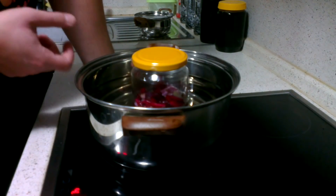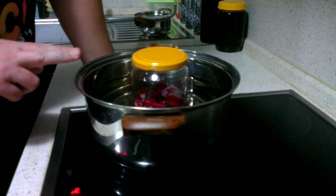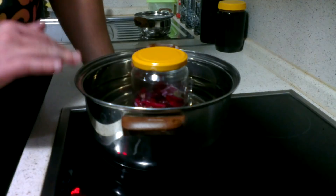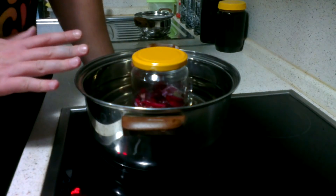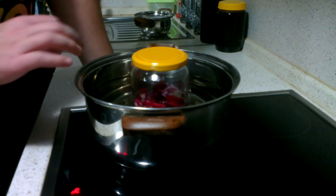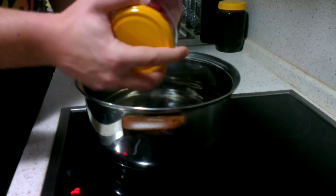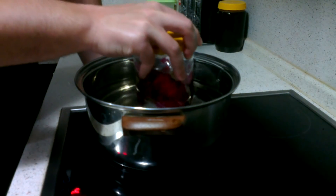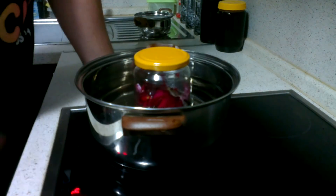You need to heat it up and leave it on very low temperature for about five to six hours. You can easily leave it unattended — nothing bad is going to happen. Just shake it up a couple of times during those six hours, and I'll see you then.